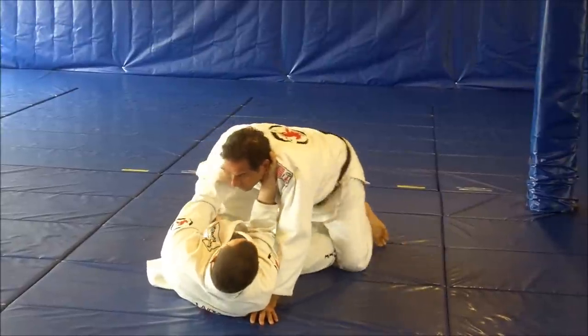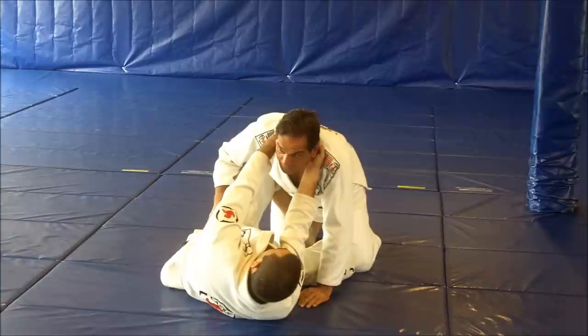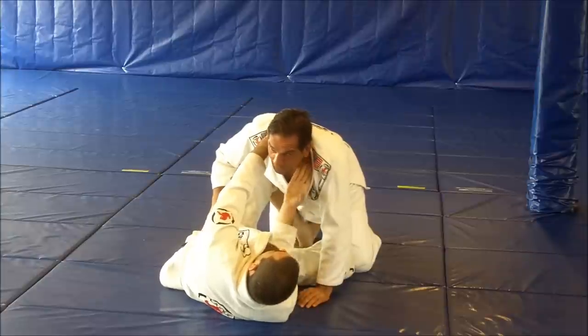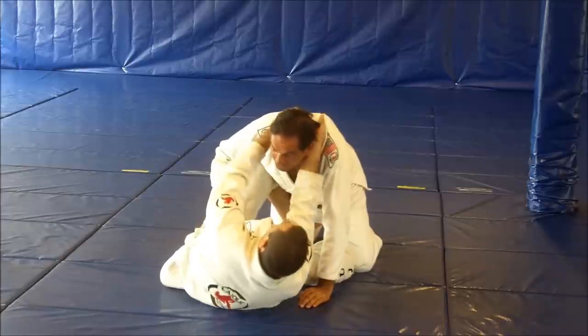So I'm here in the guard and what the guy does — he grabs like this. If you notice the hands, one is with the thumb, one with the fingers. Like a baseball bat — just think about that.